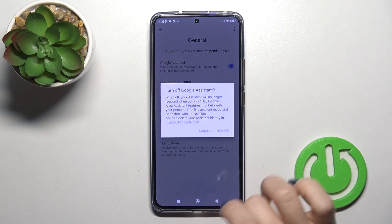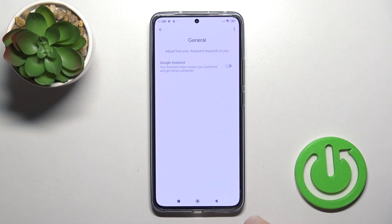Here you'll see Google Assistant's switcher — click on the switcher and tap the turn off button.